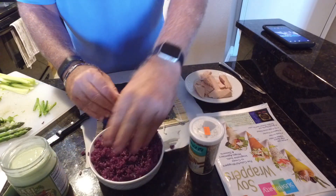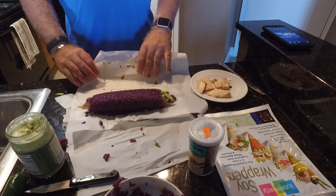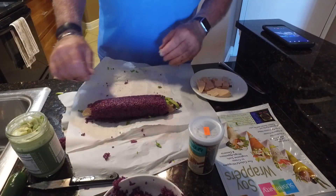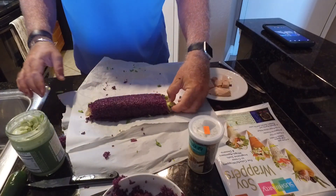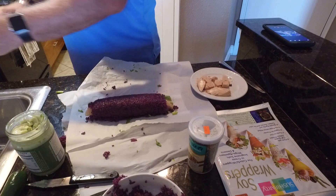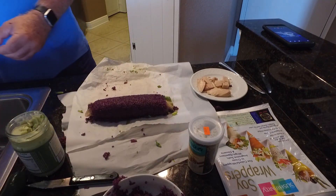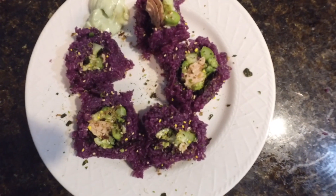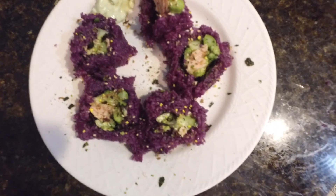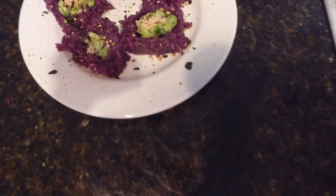Again, no sushi maker. And you know what? That doesn't look too bad. Now you know, for a first timer, it didn't come out that bad. I kind of think it came out pretty cool.